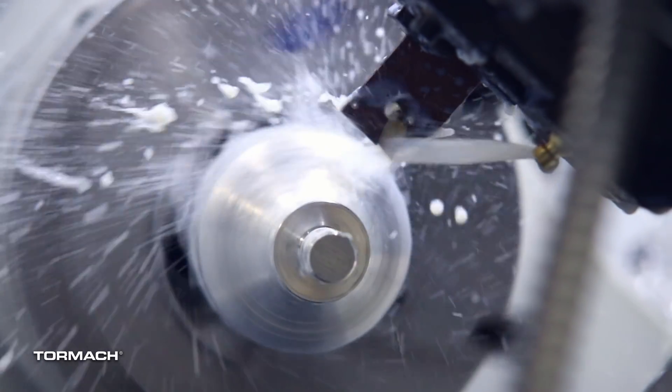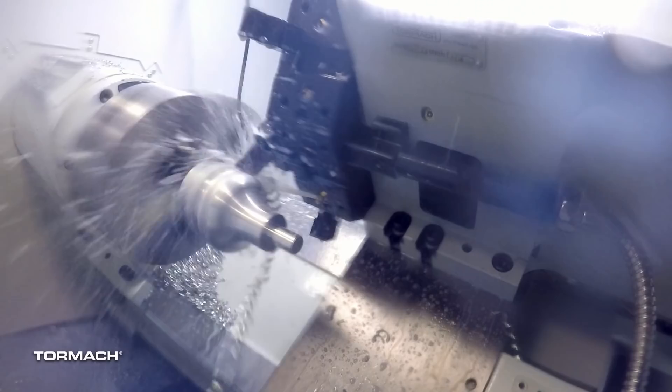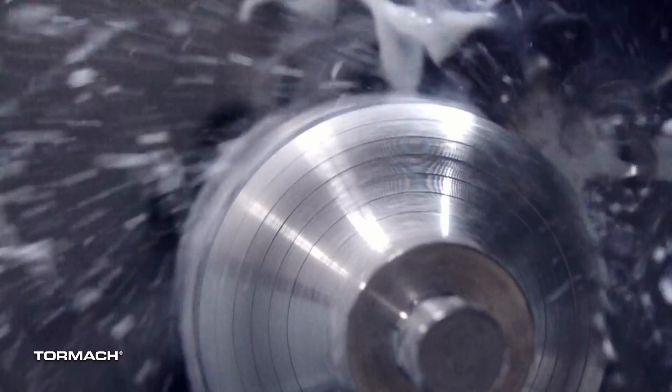The second step was to put a thread relief on and rough out the back side of the part. This was cut with a GTN3 insert, which is a hundred and twenty thousandths wide grooving and parting tool. When roughing the back side, I made sure to create some clearance for my finish tool. I wanted to finish up the entire radius in one shot, so I went deep enough to have clearance, but I also left as much stock as possible to keep the part nice and rigid while machining.